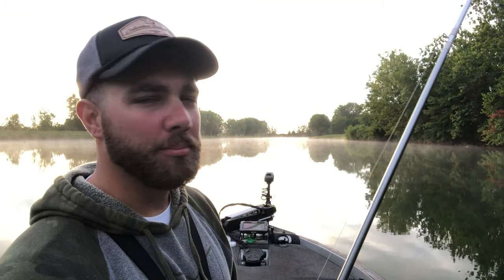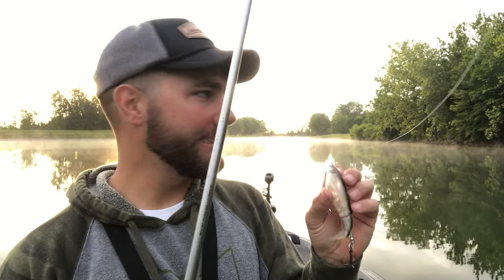A whopper plopper is a phenomenal bait for getting big fish to bite, but sometimes hooking up is the problem. When this bait first came out you could almost catch every fish in the lake, but sometimes fish don't commit. So if you're getting a lot of bites on a whopper plopper but they're not hooking up, switch over to a buzz bait. Sometimes a buzz bait with a toad is going to hook those fish better than the whopper plopper.